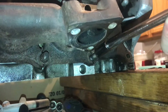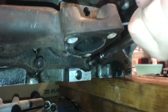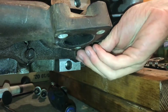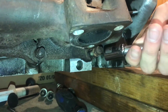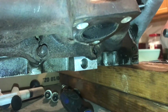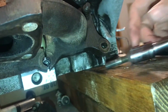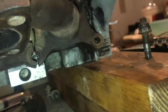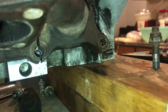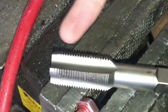It's pretty common for threads to get messed up to the point where you may only be able to get it in a turn or so and then it seizes up. There's probably some cross threading going on there. It's really easy to inspect the external threads and they look pretty good, so it's safe to assume that there's probably something wrong with the internal threads, and that's what we need to fix. Normally you can do that pretty easily with a tap of the correct thread.